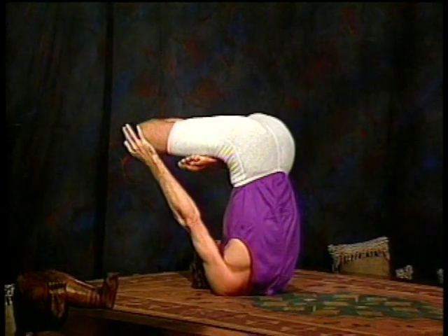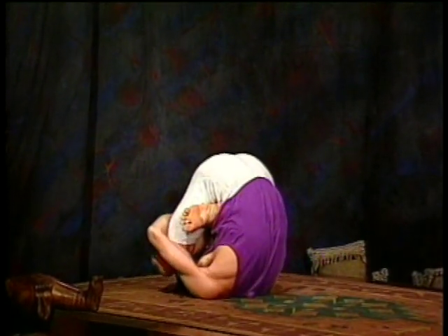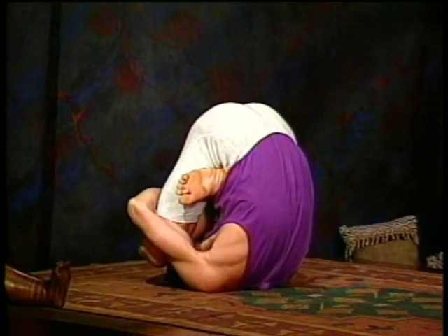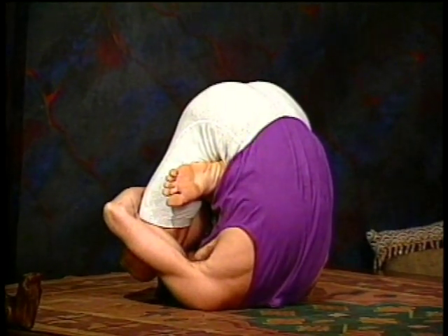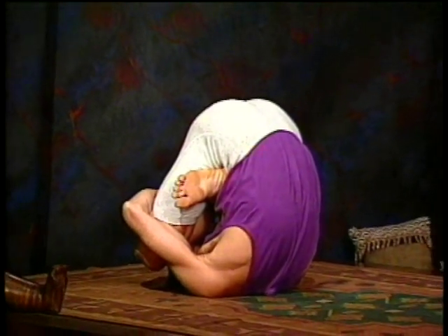Now lower your legs toward your chest. Reach around the thighs and clasp your hands, and continue to breathe deep. Moving into Pindasana position. That's two, three, four, and five.